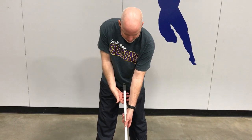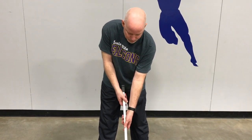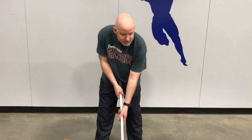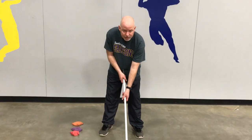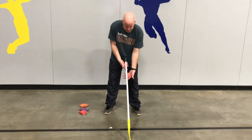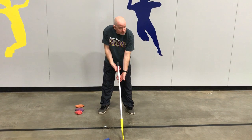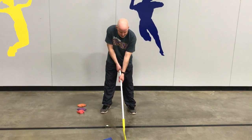Then grab with your left hand — four fingers on the bottom, wrap your thumb around, and you've got a great grip. You might want to adjust down or up however you like, but the key is four fingers on the bottom with your right hand, four fingers with your left hand, and grab.